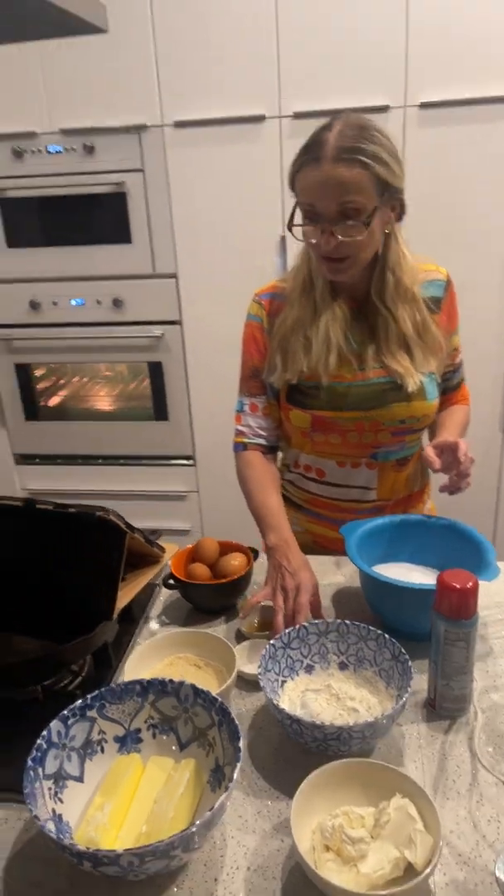We have everything all nicely mixed together — it looks a little nice and fluffy. We've got to get this from the bowl into the bundt pan. I'm going to use two spatulas. It's important once you get everything into the bundt pan to kind of tap it, shake it a little bit so that you don't have any air pockets in the bottom.